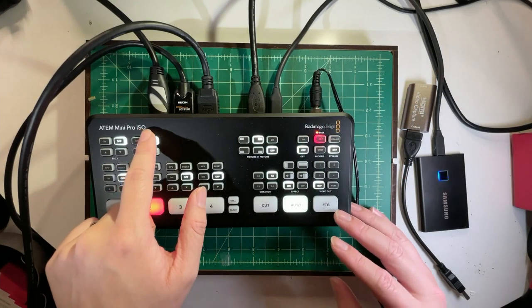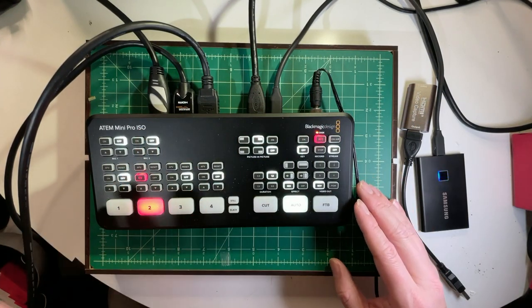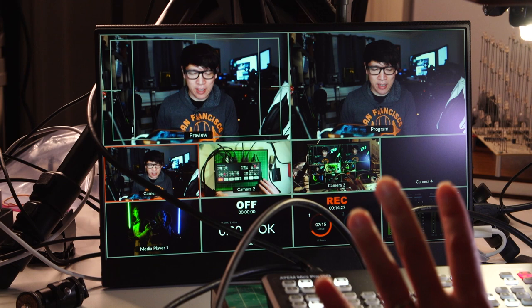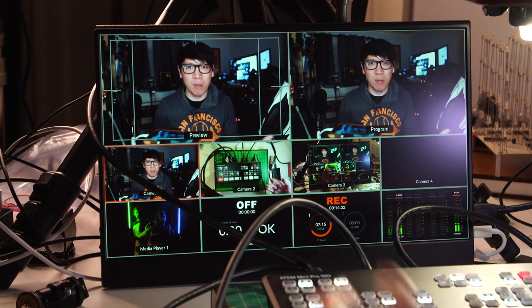We've been really enjoying this. I think the sweet spot is probably the Blackmagic ATEM Mini Pro, not necessarily the ISO. It's a fantastic product for this price point — for small production teams and even big production teams who want to expand their live mixing capabilities. We've tried it with this nest of cables as well as with wireless HDMI, and it works great with the wireless HDMI system that Joey tested a few weeks back. This is something we definitely want to integrate fully into our production suite as we work back in the office. Thanks to Blackmagic for sending this unit, and thanks so much for watching — we'll see you next time.